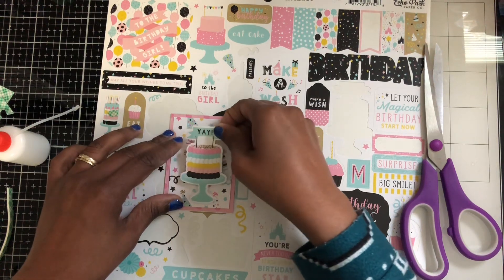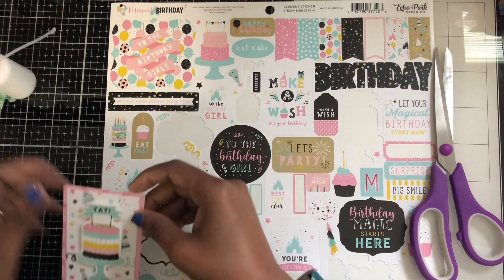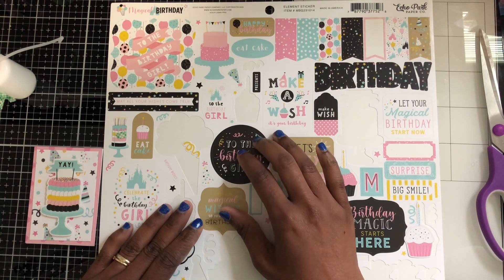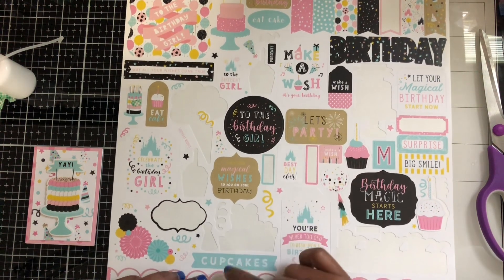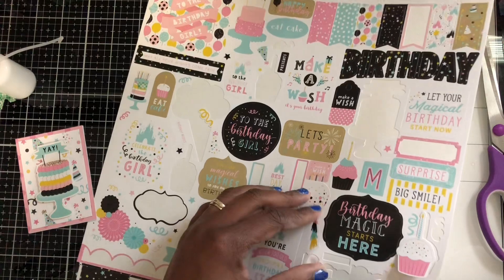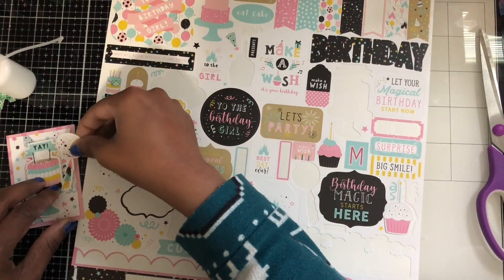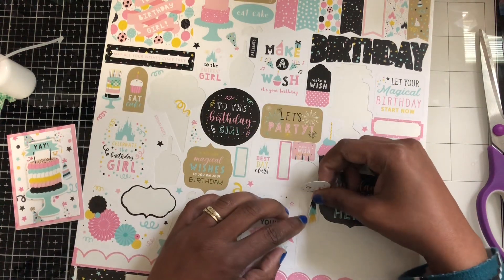It's going to be cute in the middle, like that. I'm going to put... let's see — 'Eat Cake' could also be cute. Happy birthday. Let's see here, put streamers there. Oh no, it's going to blend in. That would have been cute, but it's going to blend in because it's the same color as the background.